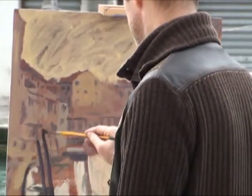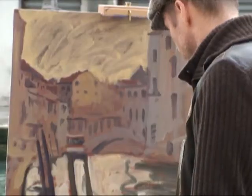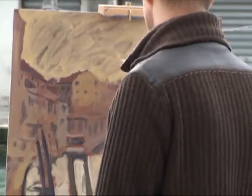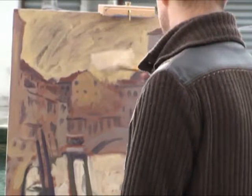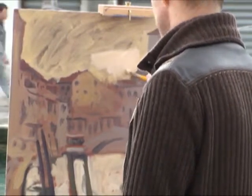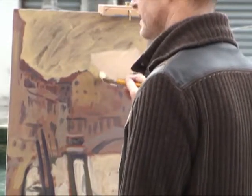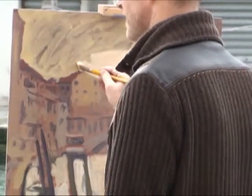If you were to copy all the windows and architectural details without an awareness of that balance, the picture almost certainly would feel awkward and wouldn't feel right. The rhythm and balance of the picture is more important than how accurate it is in relation to the real subject.